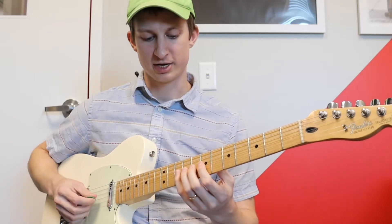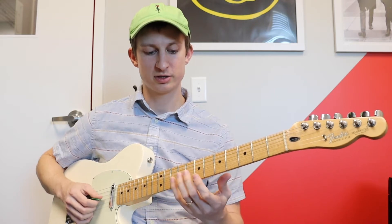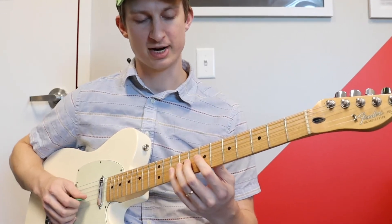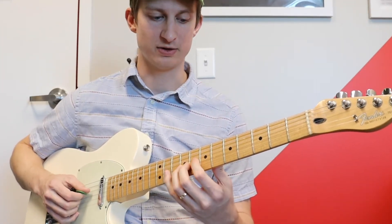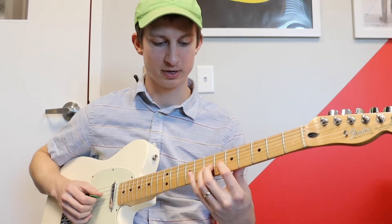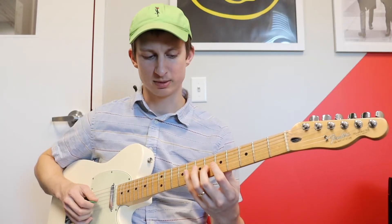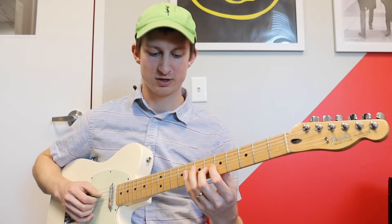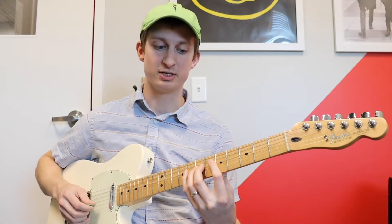So then for the part right after that, this is the same pattern that you just move down two frets. Starting on the G string you have 9, 7, 9, and then 10 on B, back to 9 on G. Then move that pattern down two frets: 7, 5, 7, 8, 7. And then right here it's kind of a little diminished arpeggio type thing — that's 6th fret G, 8th fret D, 5th fret D, landing on the 7th fret of the D string.